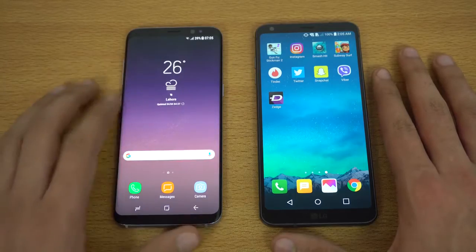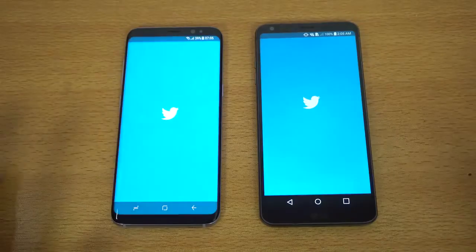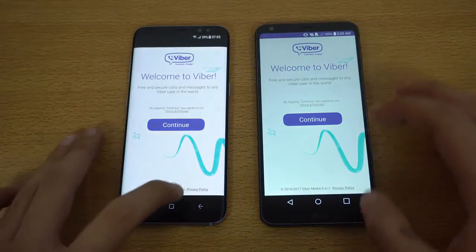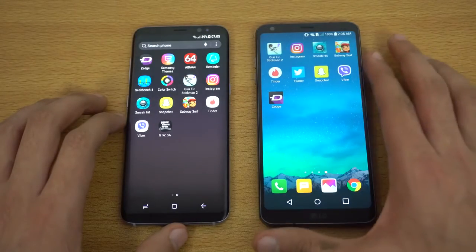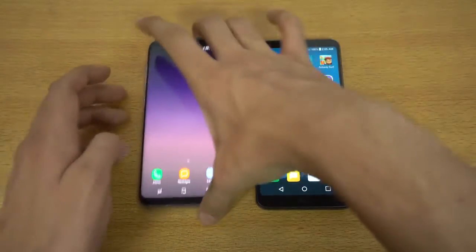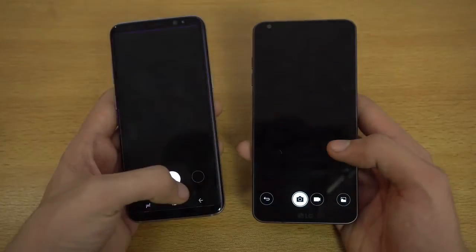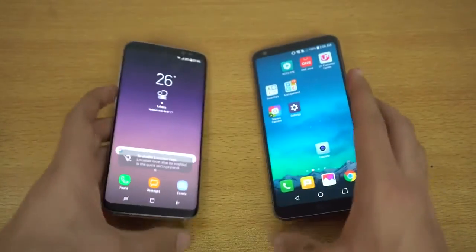We're going to get right into Twitter — have it on both devices. Again, faster on the Galaxy S8. Next up will be Viber, and that is quicker on the Galaxy S8. We can also check out the camera on both phones and see which one can bring that up faster. Camera — three, two, one, go. And that is about the same. So yeah, that was the app opening test. Let's get right into the browser war.